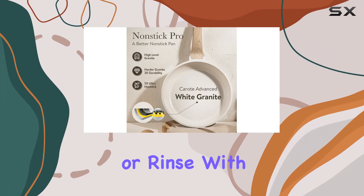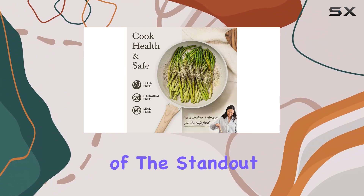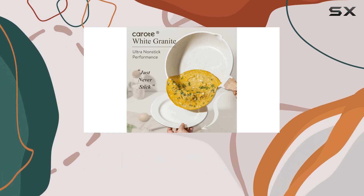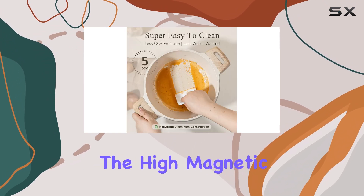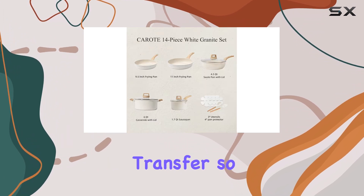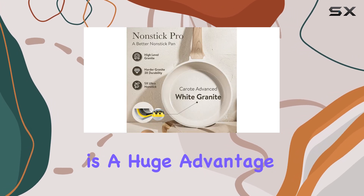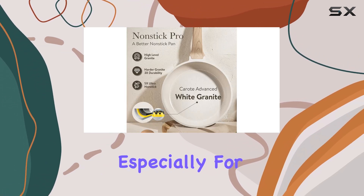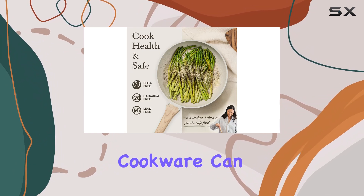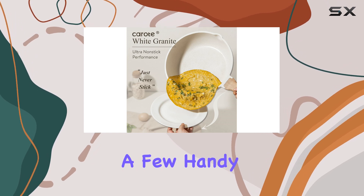Simply wipe it with a paper towel or rinse with water for a quick and effortless cleanup. One of the standout features of this cookware set is its compatibility with all cooktops, including induction. The high-magnetic conductive stainless steel base ensures efficient heat transfer, so you can use these pots and pans on any heat source you have available. This versatility is a huge advantage, especially for those with induction cooktops, as finding suitable cookware can sometimes be a challenge.